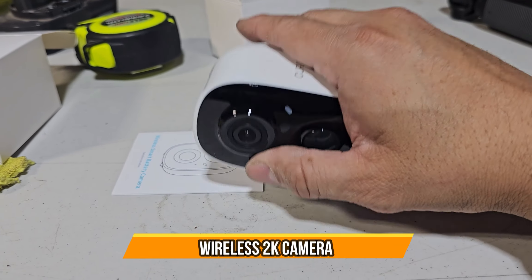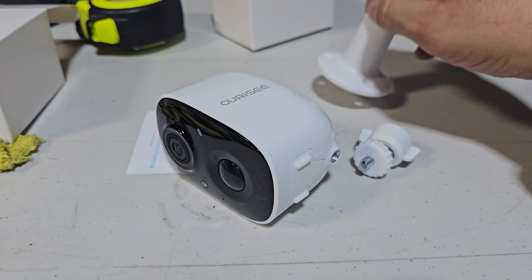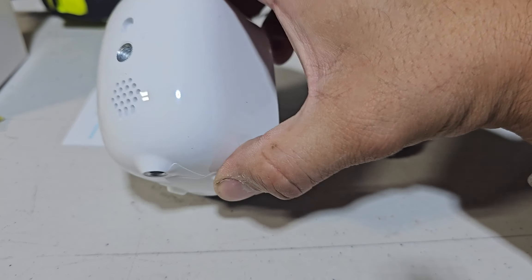Today we're going to bring an outdoor/indoor camera, as you guys can see. You got the actual stand with it. They include the instructions on how to install it and also different options.